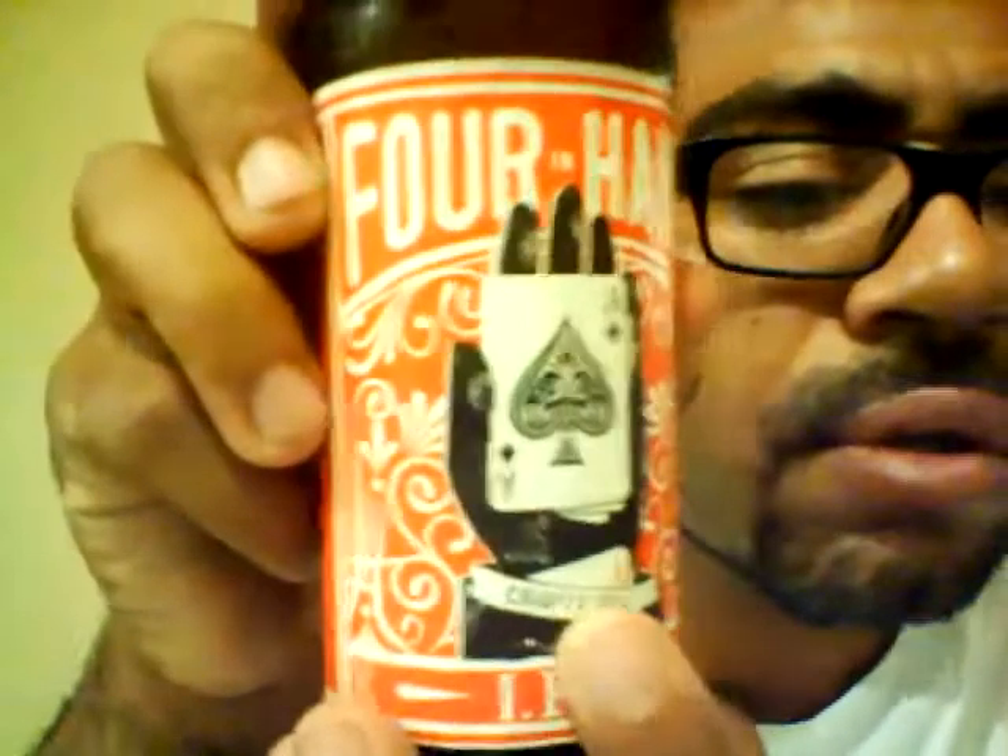This is their logo — they're going for that whole card theme, you know, like poker or 21. It says 'Craft Ale' here and it's 6.3% alcohol by volume. This is the first beer I've ever seen of theirs so I want to try it out because I love IPAs.